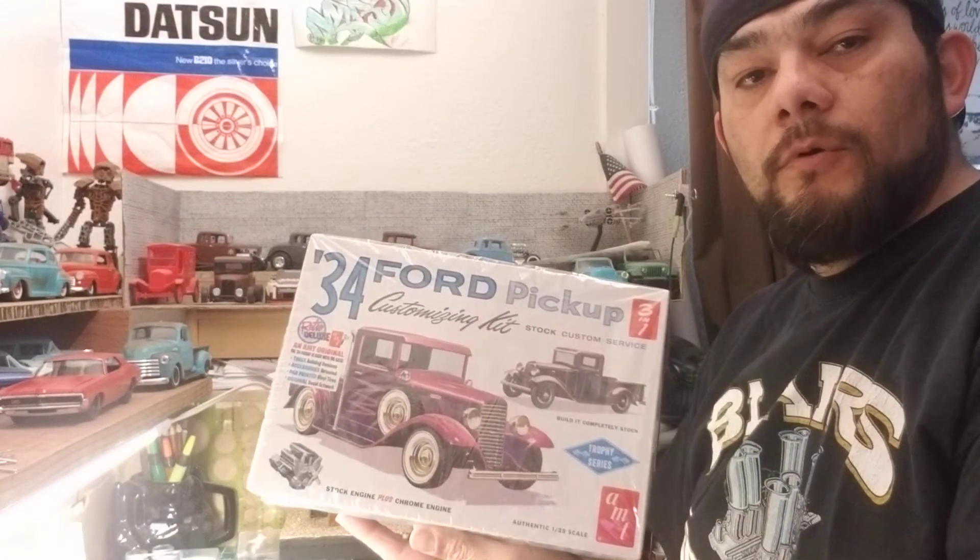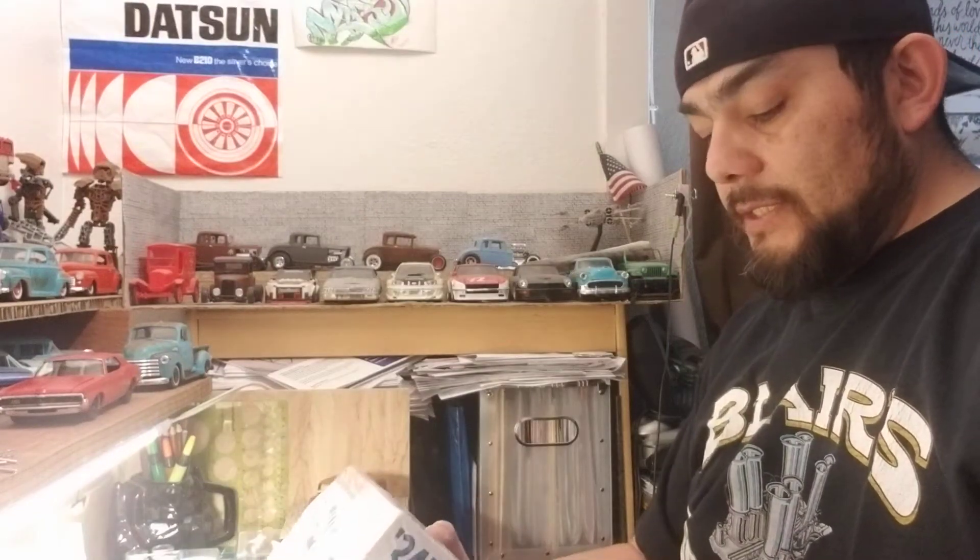Just stay tuned for the second entry of the other group build. Once you guys see both kits, you're going to put it all together and say, 'Now I see what he meant.' So anyway, I'm going to be doing the '34 Ford Pickup by AMT.